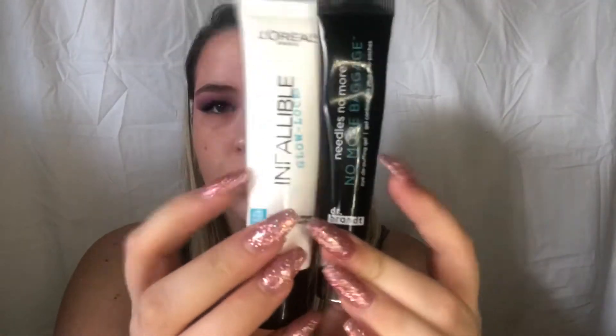I decided to take a break with my eyes and go in with my face. I'm going to use this Dr. Brandt No More Baggage Eye Primer — it's supposed to de-puff your eyes. It came in my BoxyCharm. I don't know if it works or not, I just wanted to use it because why not. Then I'm going to take this L'Oreal Pro Glow Primer. This primer is so bomb — it made my skin look so doll-like. I love it.